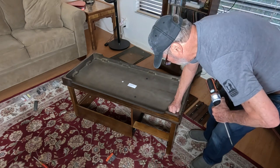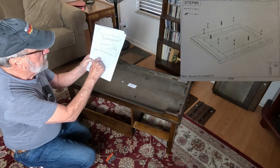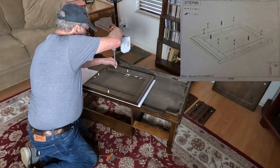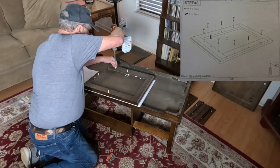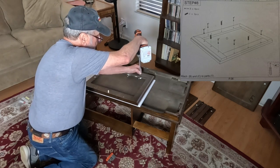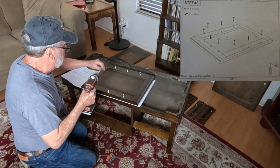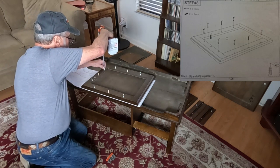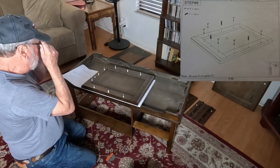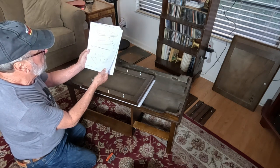We go to step eight and they want us to pick up piece number one and put some hardware in it. I need two on one side, one over on the other side, and the last one. All complete. Then we go to step number nine.